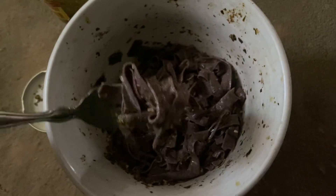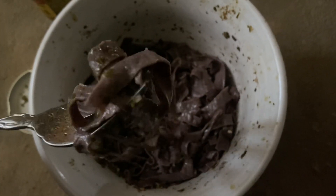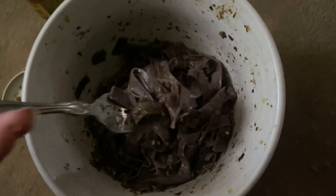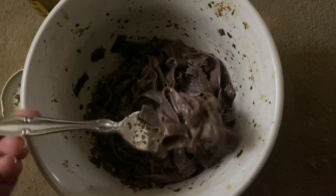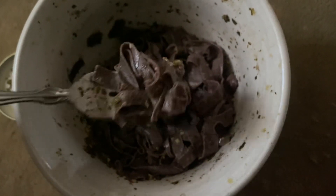It doesn't taste exactly the same as pasta — it has a slightly beanish taste, but it tastes good. Once I put the pesto on, or if I did tomato sauce, it tastes great, so I'm really happy with it.